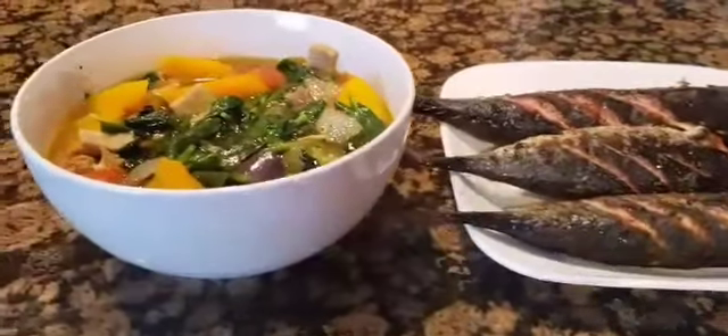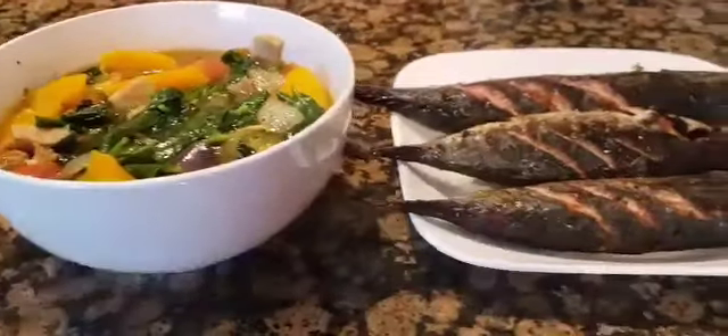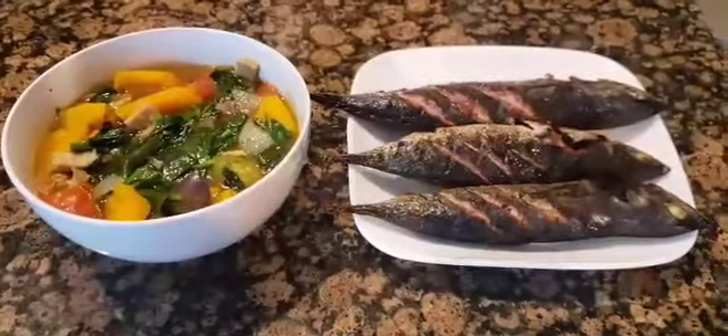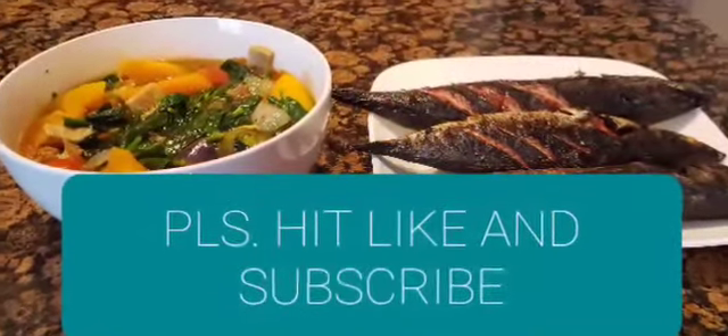So here's our simple lunch: sautéed vegetables and grilled bonito fish, tulinga. A simple Filipino lunch in an American kitchen. I hope you enjoy this video — thank you for watching.